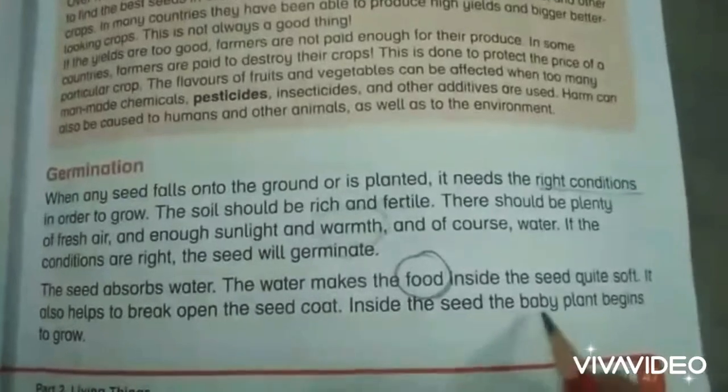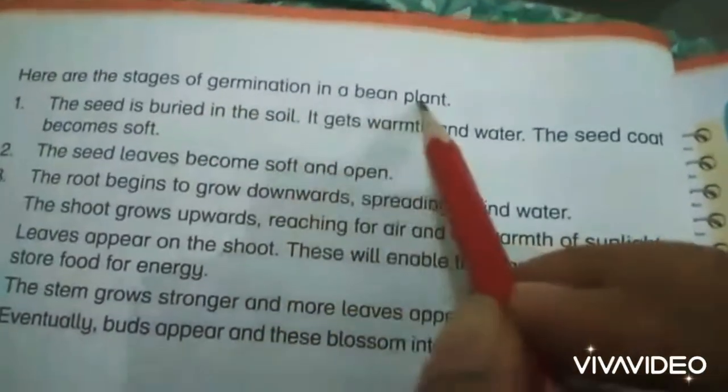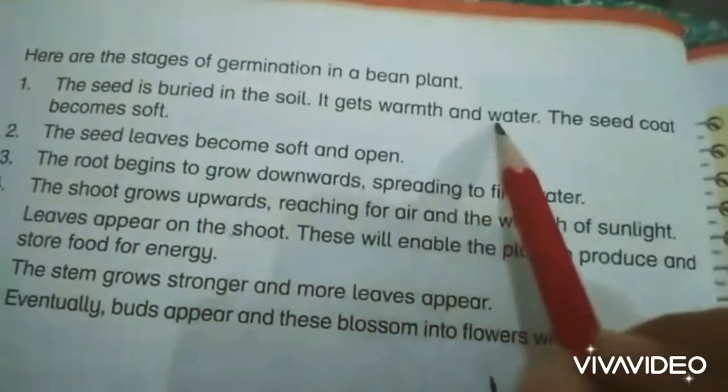Inside the seed, the baby plant begins to grow. Here are the stages of germination in a bean plant. The seed is buried in the soil and it gets warmth and water.